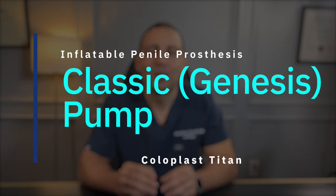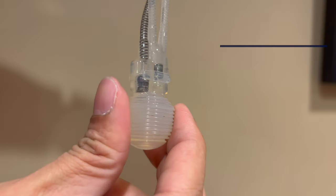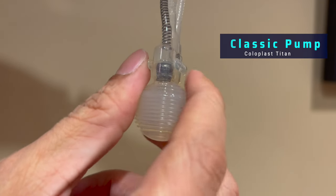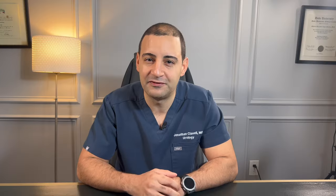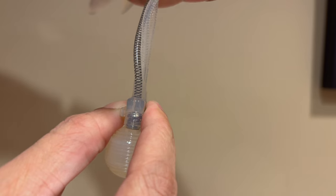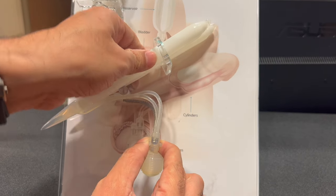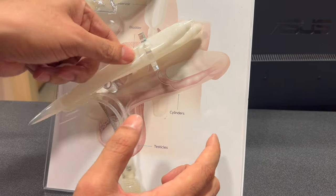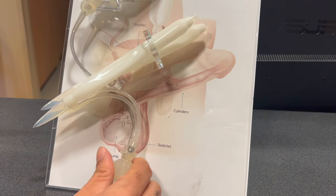First, the Coloplast classic. The Coloplast classic was brought to market sometime in the 1990s. It is characterized by a bulb used to inflate and two small linear tabs that need to be pressed for deflation. To deflate the classic pump, the patient needs to press and hold both tabs while at the same time squeezing the penis to deflate the cylinders. If the patient lets go of those tabs, the cylinders will stop deflating immediately.